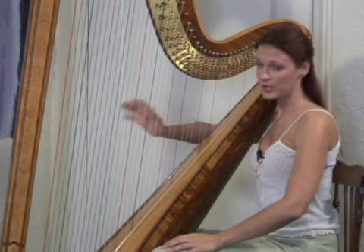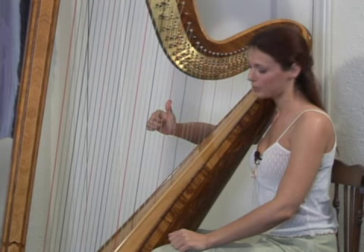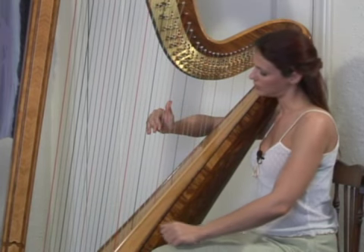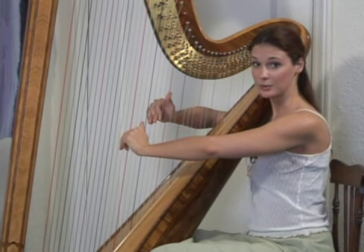Now as you place your hand on the harp, your thumb is going to go up and your fingers are going to go down. So you're going to have that up, down, up, down angle.